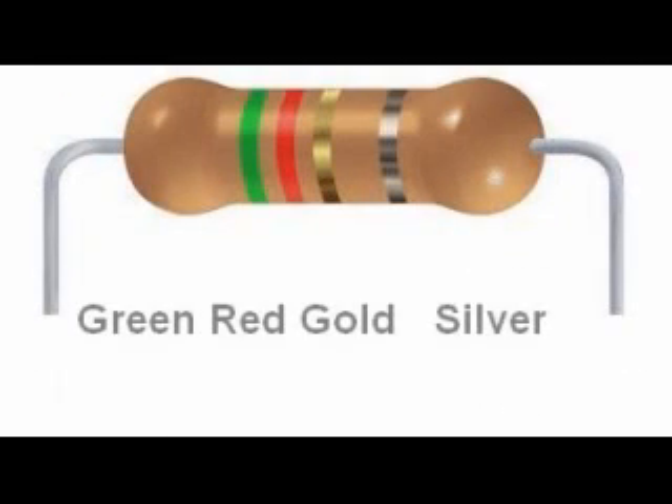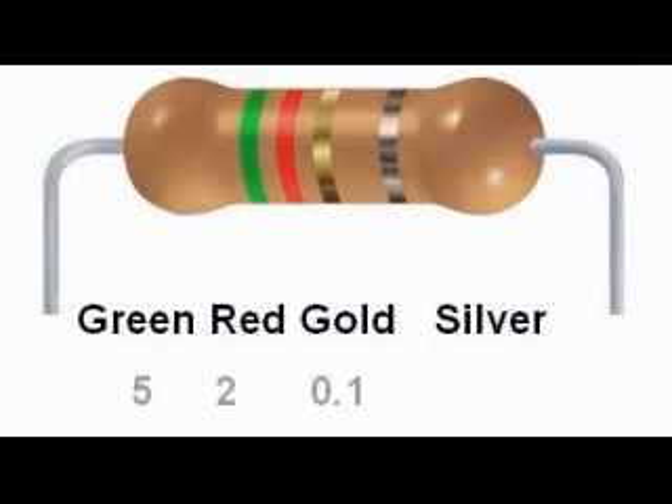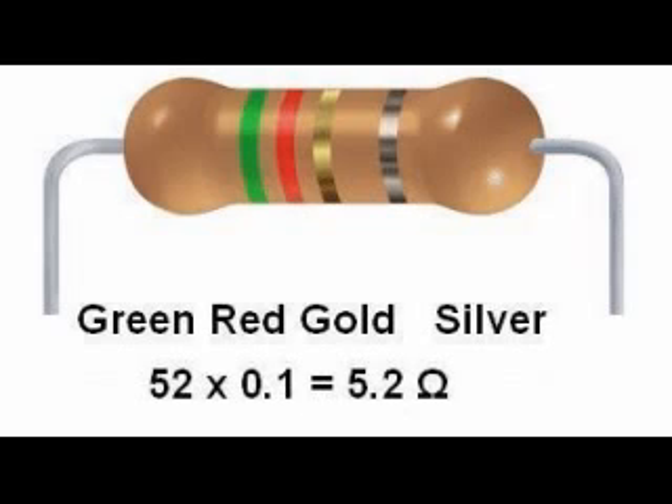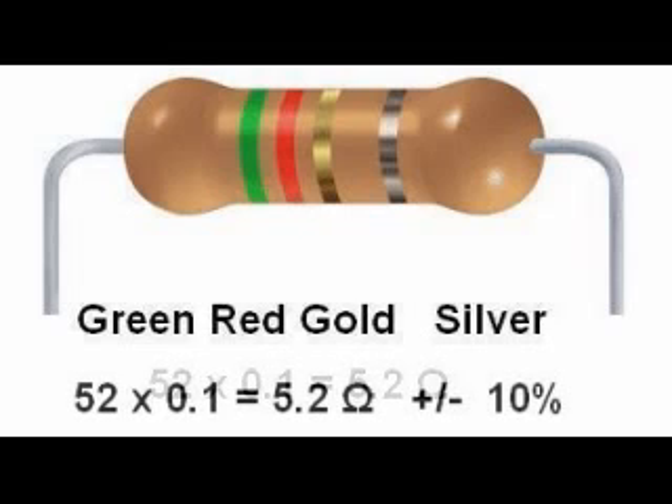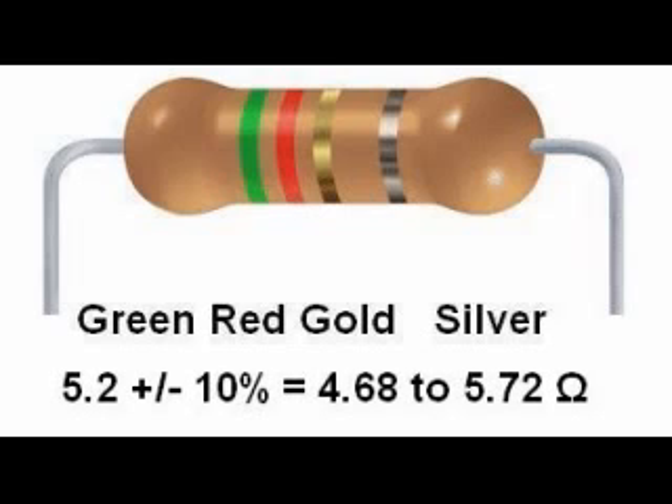Here is another four-band resistor with low-valued resistance. Its colors are green, red, gold, silver. Green is 5, red is 2, and gold in the third band is a multiplier of 0.1. So the code reads 52 × 0.1, giving a nominal value of 5.2 ohms. The fourth band is silver, so this is 10% tolerance. 5.2 plus or minus 10% gives us a range of 4.68 to 5.72 ohms.